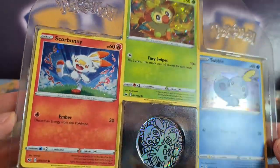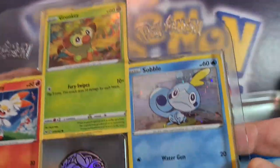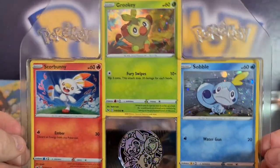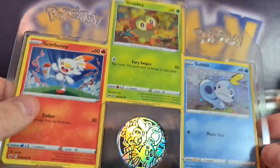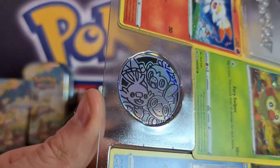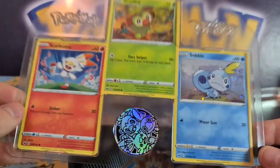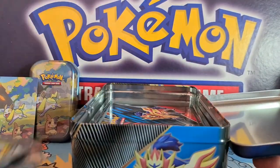Opening it up: wow, look at these beautiful brand new promos! I think I've seen these artworks before — they're the same artworks from the Sword and Shield set but they've got a nice new cosmo foil on them, which is really cool. People playing these in their decks or collecting all the Galar starters will definitely need to pick these up. And we've got the beautiful new coin with all three Galar starters on it — I might even get that PSA graded, since they do actually grade coins.